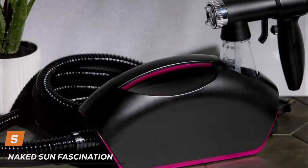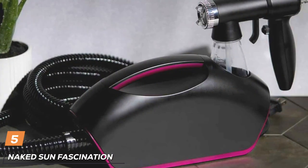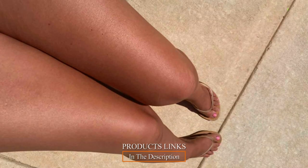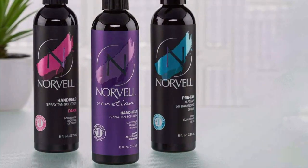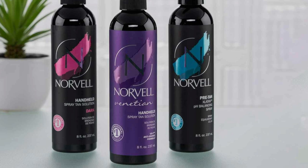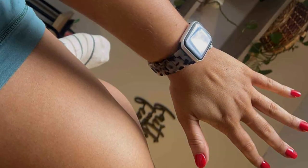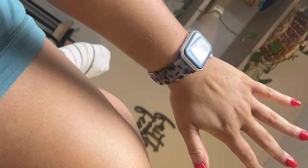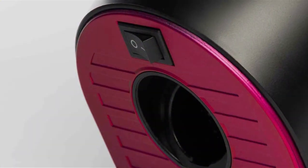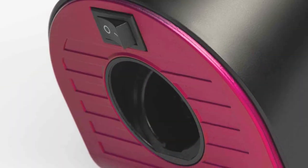Number 5: Naked Sun Fascination Spray Tanning Kit emerges as a formidable contender in the realm of sunless tanning. With its sleek design, this kit isn't just about aesthetics — it's crafted for peak performance. The compact, lightweight build makes it an ideal choice for both salon and home use, ensuring that space constraints are never an issue. Manufactured with high-grade materials, it promises durability and longevity. The machine's components are designed to withstand the rigors of frequent use, making it a reliable option for professionals and enthusiasts alike. Its ease of maintenance and cleaning further adds to its appeal, highlighting the brand's attention to user convenience.